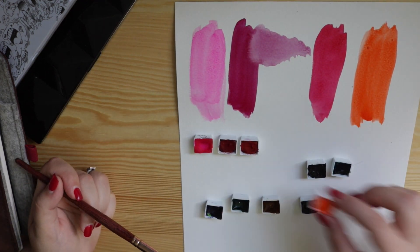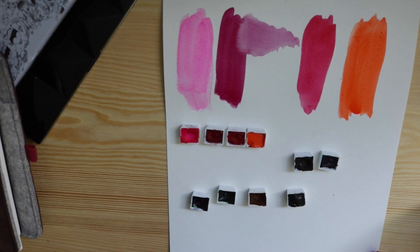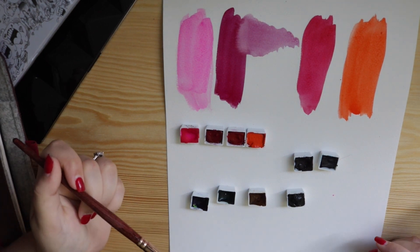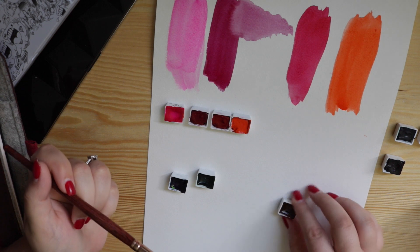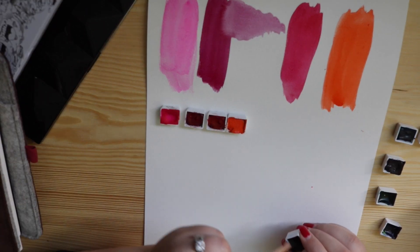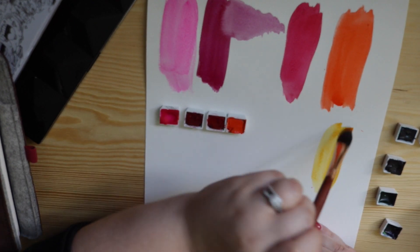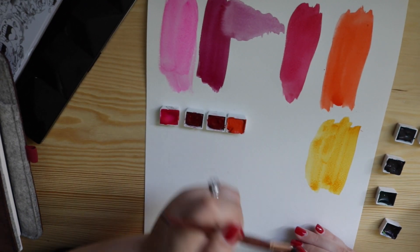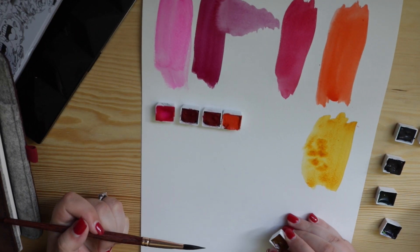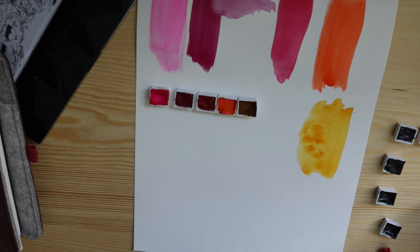In my journals I like to use really vibrant colours — it's a calling card of mine. If I can make something bright and colourful over soft and whimsical, I'll go for bright and colourful. Then we have Quinacridone Gold, which is a really beautiful bright yellow with hints of brown almost, depending on how you shade it. It's a beautiful golden yellow — great for suns, great for backgrounds. That one gets a lot of work out in my journals.